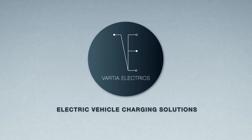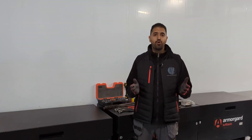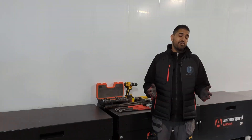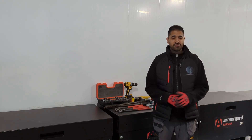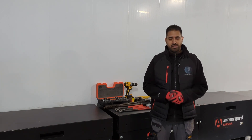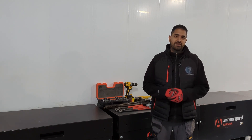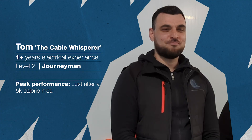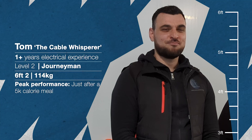Welcome back guys, today we're going to be fitting a temporary 400 amp supply. We've got a team member here today - I don't normally like standing next to him because he's got a kind of superpower. What tends to happen when he stands next to someone like me, especially the women, I tend to disappear. So Tom, come in and say hello. Hello guys, I'm Tom. Tom's going to show us how he makes off an armored cable - a 95mm² and a 70 - and we're going to run through the tools we'll need for the whole install.